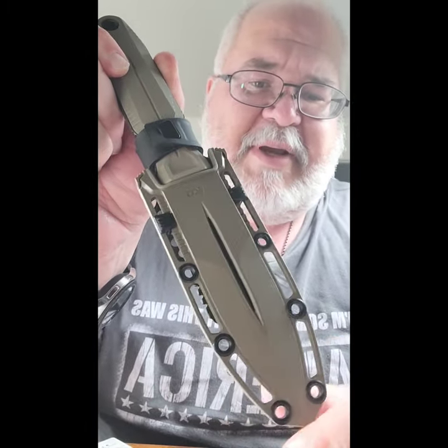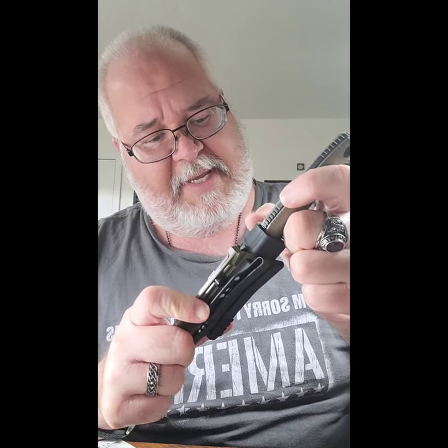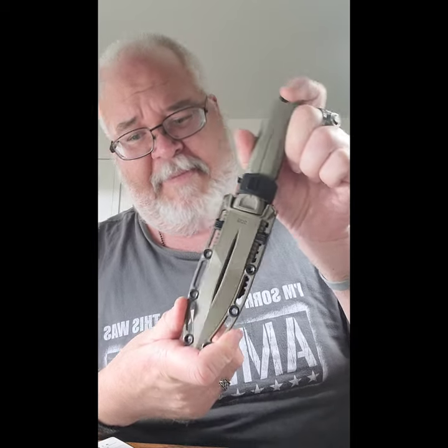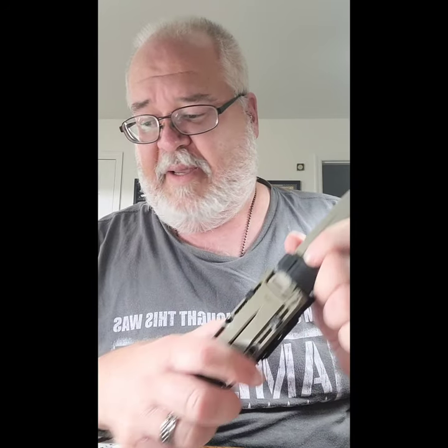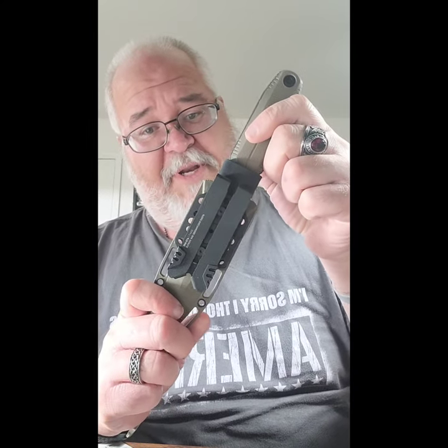So it is a very, very nice piece by SOG. I think I'm going to play with it a little bit, take it out and carry it and see what I think, and then I'll update you guys on it. This is the SOG Pentagon FX in FDE. Let me know what you think in the comments. As always, this has been Blade Love from The Sharpest Edge. You joined me in the man cave to see the SOG Pentagon FX. Y'all have a great day, and I'll see you on the flip side. Out for now.